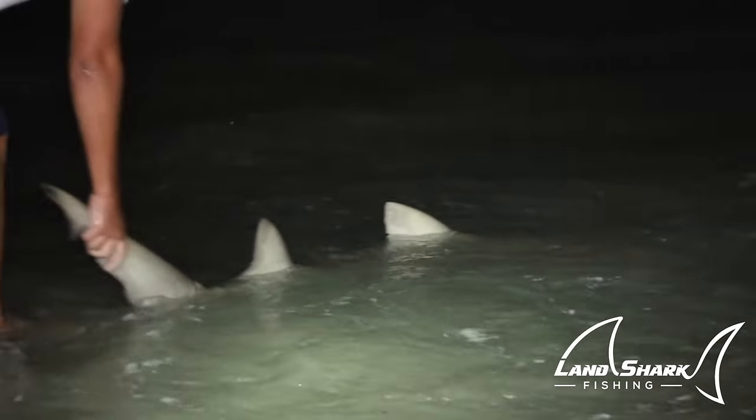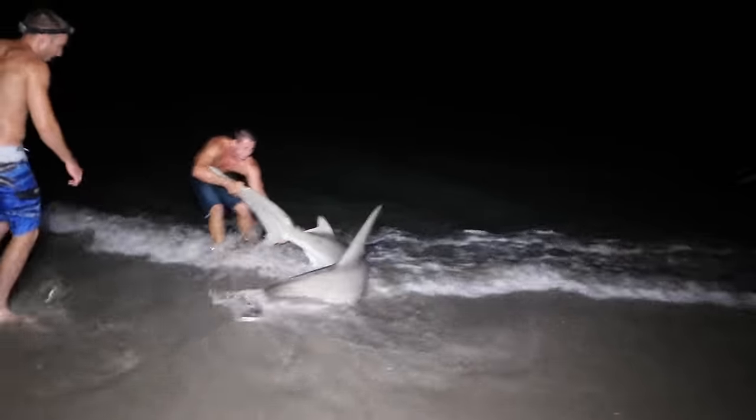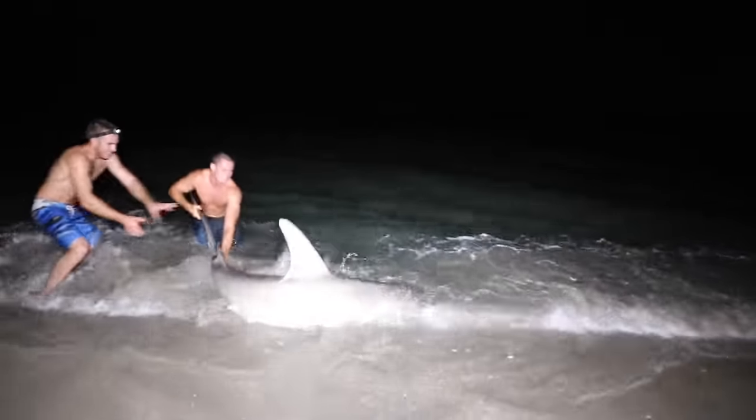There it goes. I just caught about a 7-foot lemon shark. Caught a hammerhead earlier. Didn't take much drag. Kind of just reeled it and cranked it in pretty easily. Yeah, it kind of was like dead weight. Just kind of sideways the whole time.